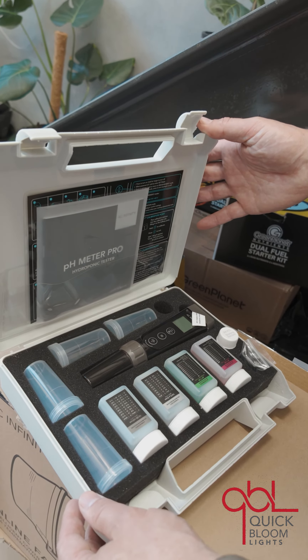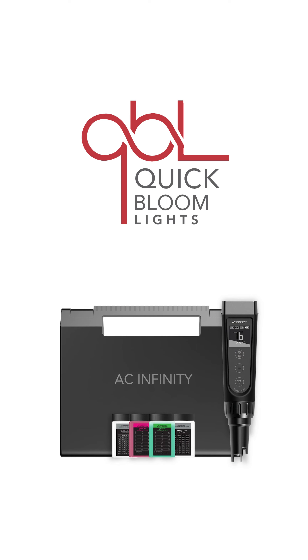We have limited stock so far, but we are bringing in quite a few more. They're available on our site today. Of course free shipping always on these and with everything AC Infinity you get a two-year warranty, but this one here you will not have any issues.